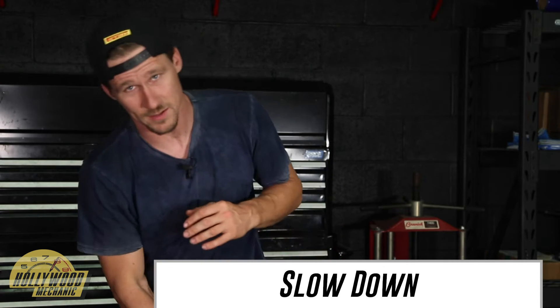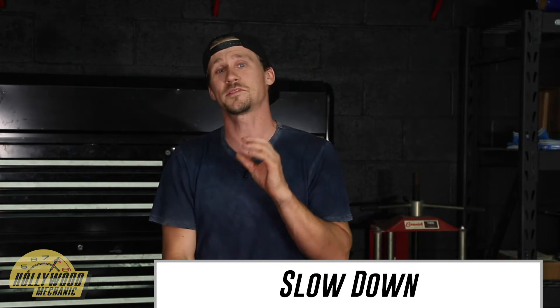Tip number five: slow down, stop and think. I don't care how many times you've done something on these cars — if you make a mistake, if you damage something, it's expensive. So listen to your gut. If something doesn't feel right, it probably isn't right. I don't know how many times I've had that nagging feeling and then gotten done with a job and had an issue with it later. Go slow, listen to your gut, and before you go on to the next step, observe it in its entirety.